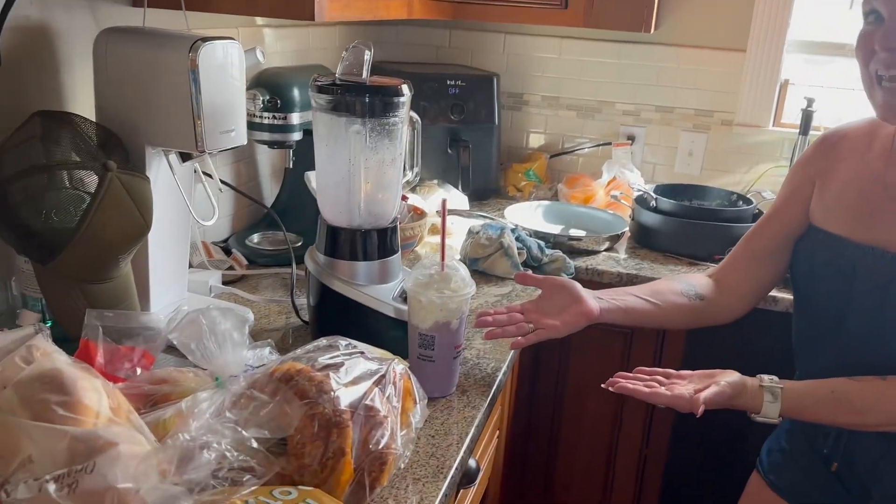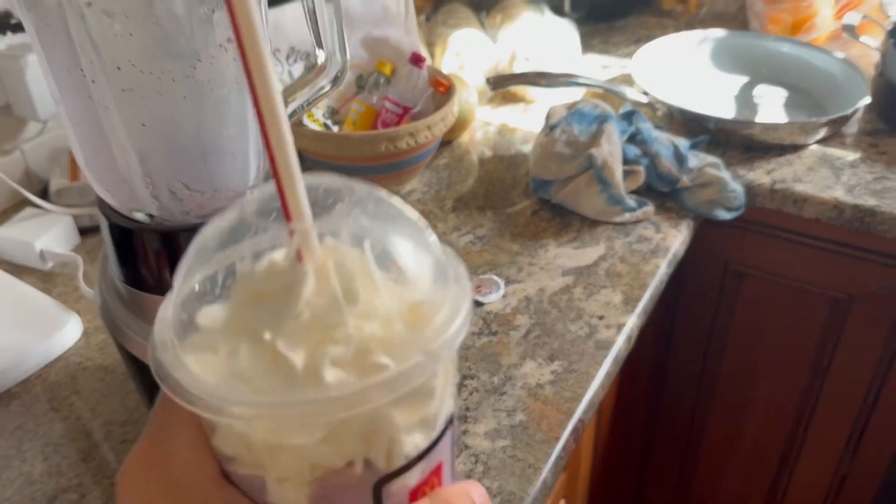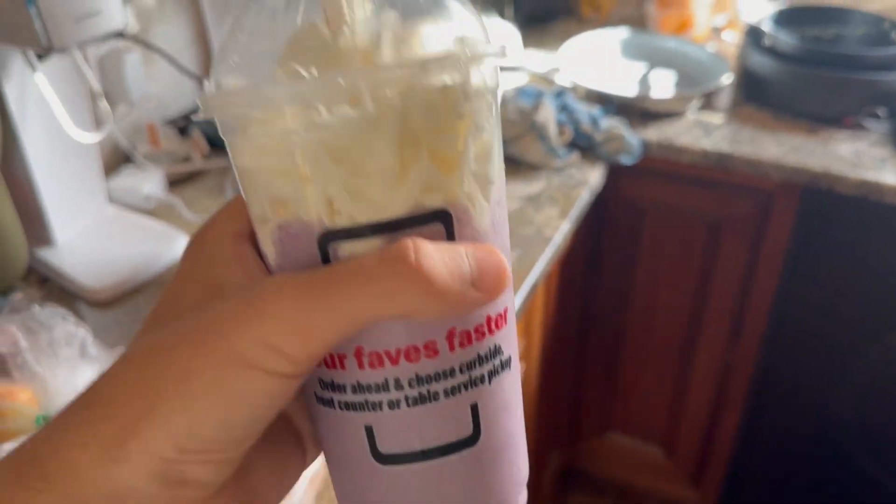We've looked up a way on Google to make it ourselves. Da-da-da! And I'm actually really excited to actually finally try this out, even though it's homemade.